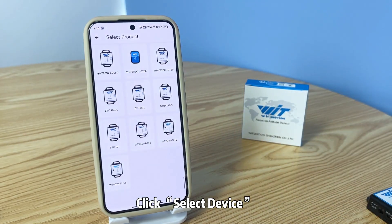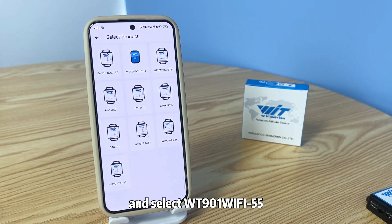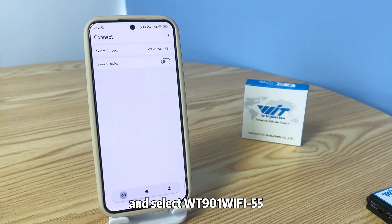Step 2. Click select device and select WT-901 Wi-Fi file.